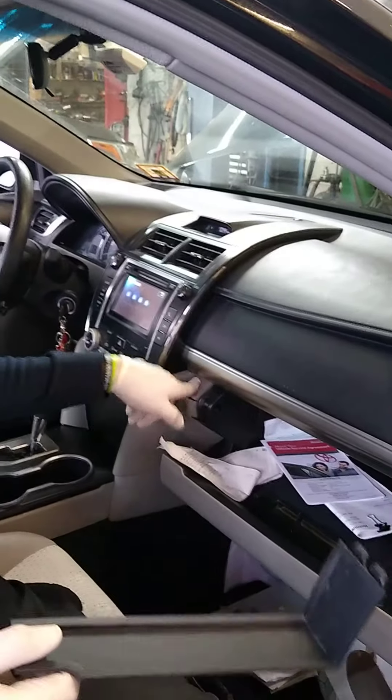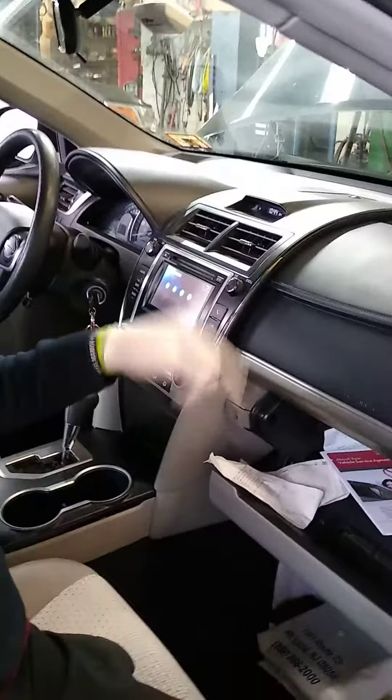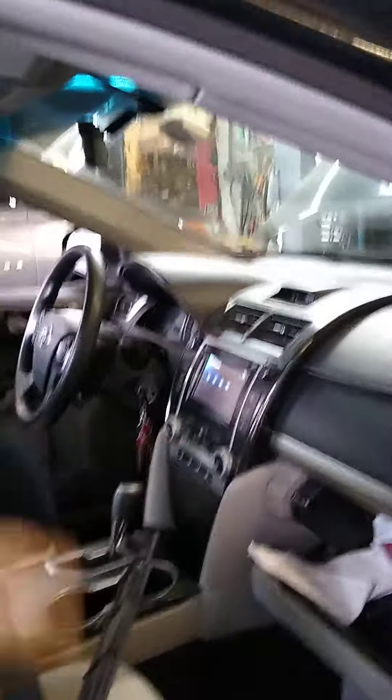Alright, so first you're gonna open your glove box. How do you do that? Hit the button — that button right there. That button opens the glove box. Pretend I don't know anything about cars. I don't even know how to open the glove box. I know how to put the key in and go.